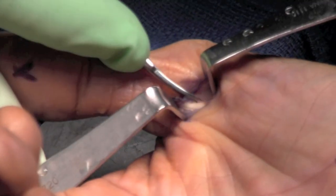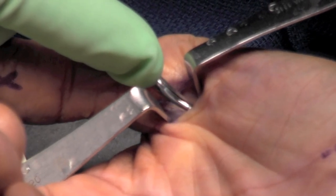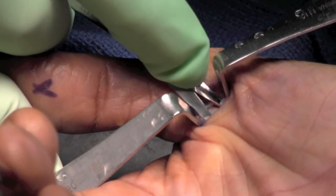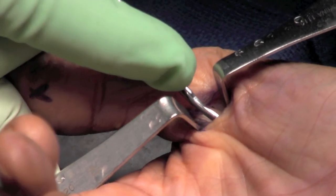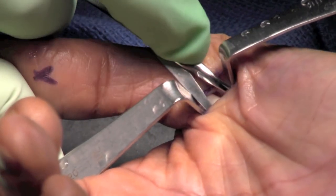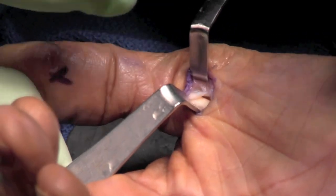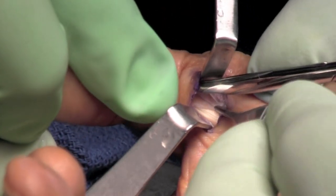Care is taken again not to injure the tendon or disrupt the neurovascular bundle. Proximally, the release is completed as well. The pulley leaflets are easily identified, and it is easy to note complete release because of the redundancy that is now in the leaflets.